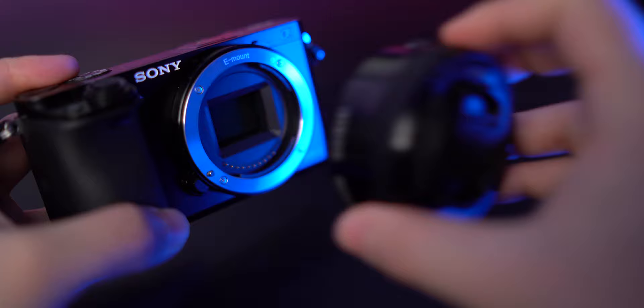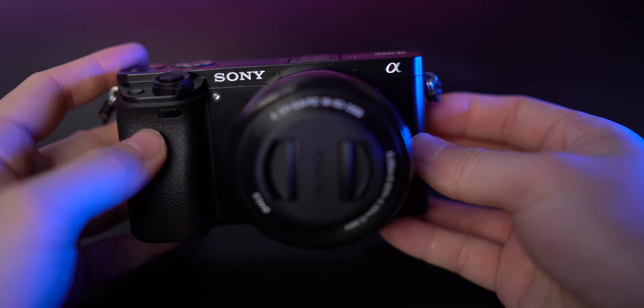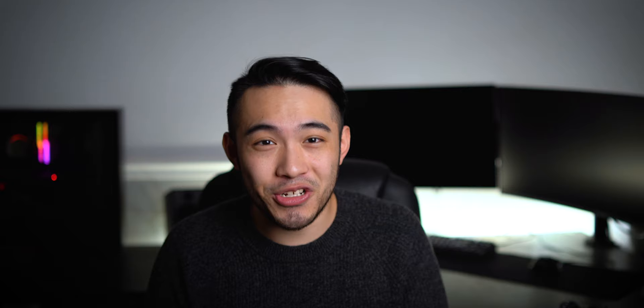If it came with your camera, I wouldn't be so quick to dismiss it. If you're looking to buy one, check the used market where they're a bargain at around $100. Let me know what you think — is this kit lens actually trash, or is it worth a place in your camera bag? For those who've used Sony APS-C for a while, what are your experiences and what would you recommend instead? I'd love to get that discussion going in the comments. If you liked this video, hit that thumbs up, subscribe if you want to see more, and as always — thanks for watching, see you next time.